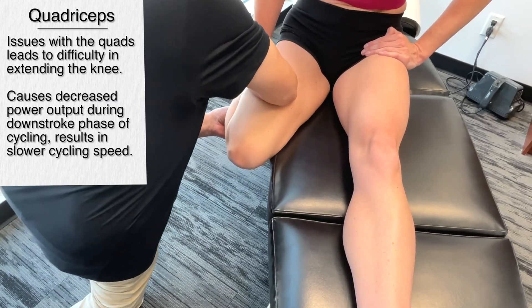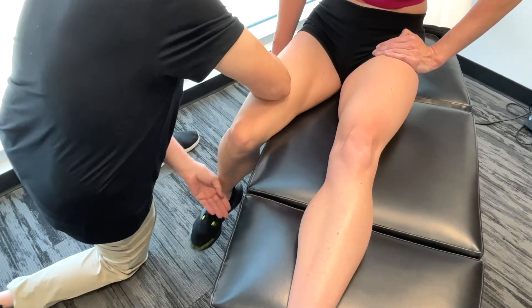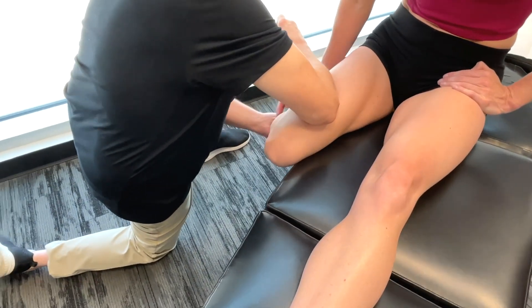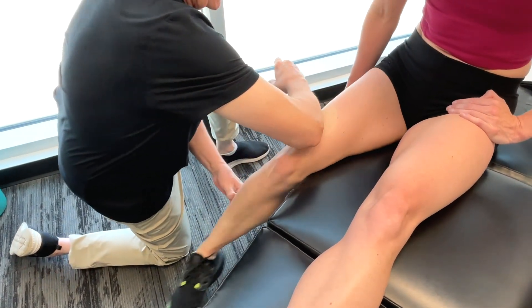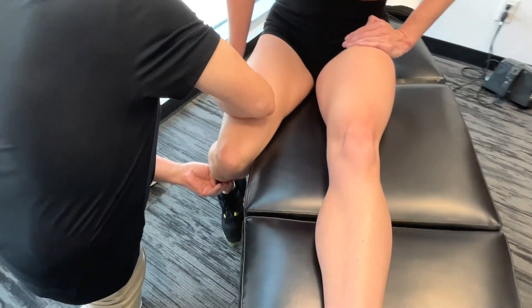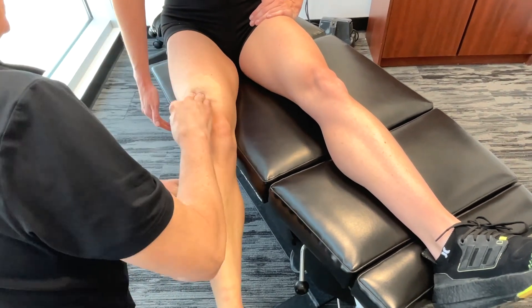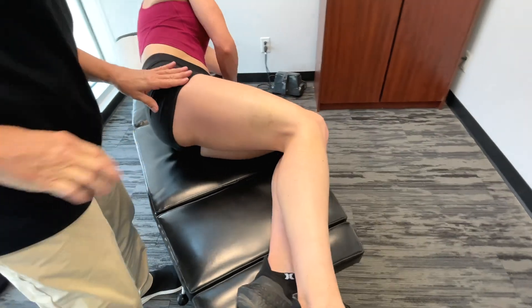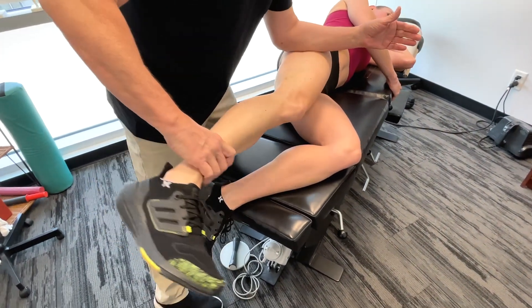Slower cycling speed. When I put internal rotation, it actually changes things. Lying on the side now — this is more on the rectus femoris here. Extending the leg a little bit, you can feel that one quite a bit more.